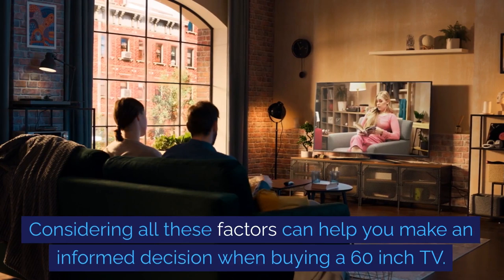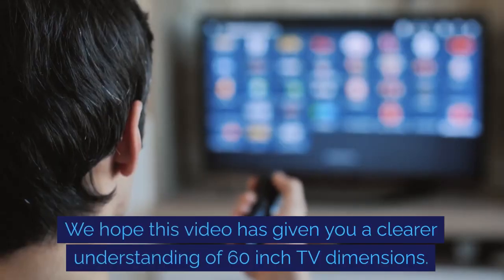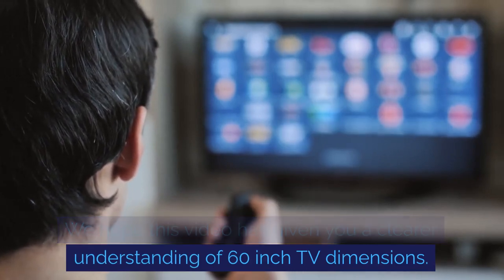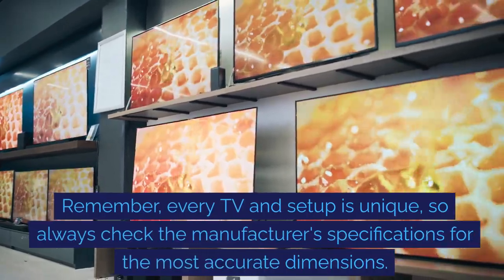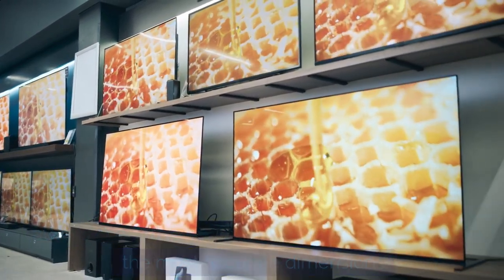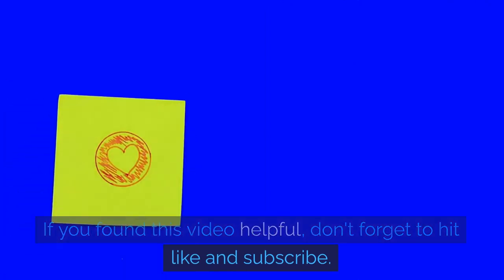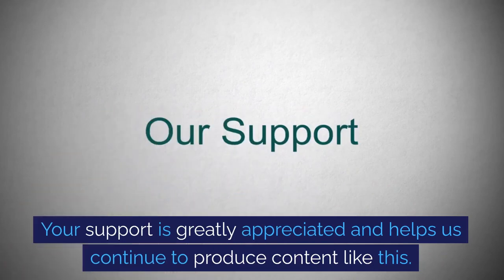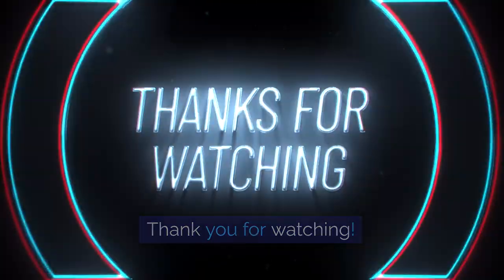Considering all these factors can help you make an informed decision when buying a 60-inch TV. We hope this video has given you a clearer understanding of 60-inch TV dimensions. Remember, every TV and setup is unique, so always check the manufacturer's specifications for the most accurate dimensions. If you found this video helpful, don't forget to hit like and subscribe. Your support is greatly appreciated and helps us continue to produce content like this. Thank you for watching.